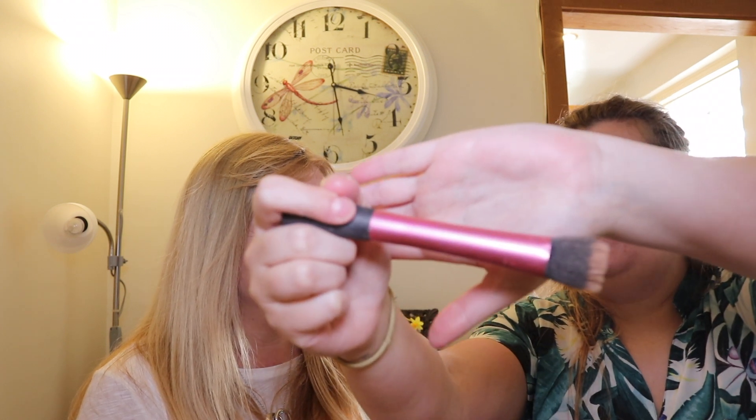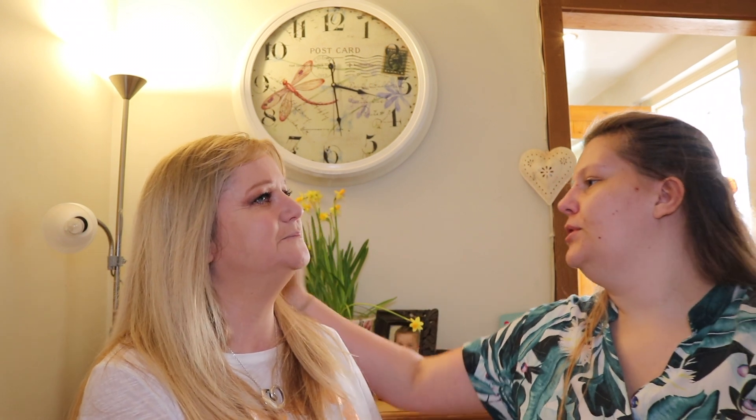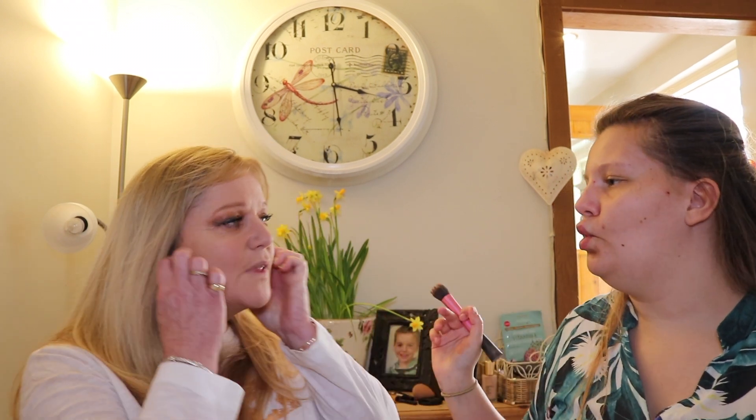With my Real Techniques stippling brush we're going to contour Jo's face. I'm just going to moisten it up a little bit - it's a bit dry otherwise. Can you suck in so I can see where your cheekbones are?